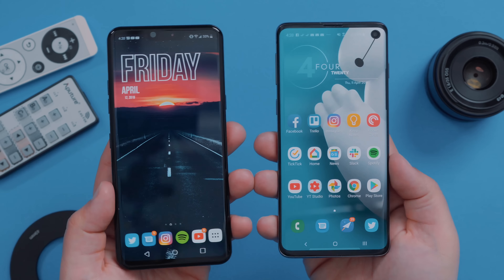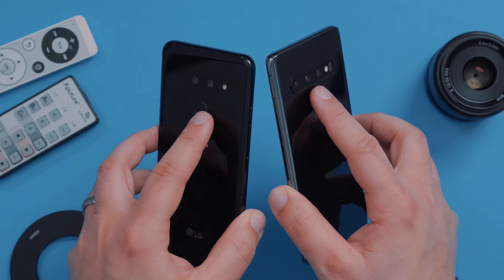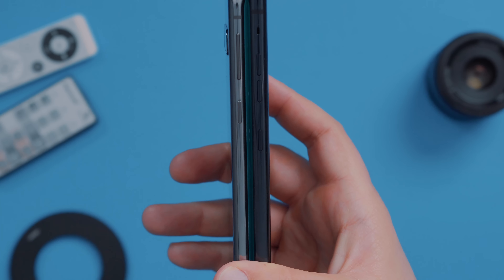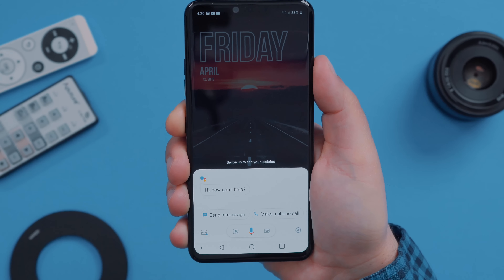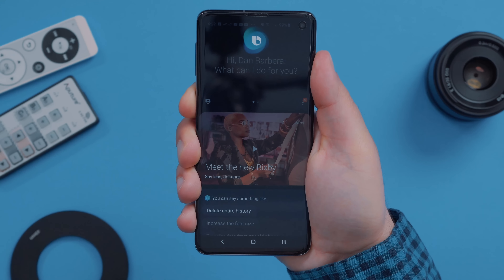So the first two things we're going to go over are design and performance, and we're not going to spend a whole lot of time because the design elements of each phone are very 2019. They share a very similar design — they're all glass, they have curved edges. Unfortunately, I don't really like curved screens. They have a headphone jack and USB-C charging ports at the bottom, and both have dedicated assistant keys. The difference is the G8 uses Google Assistant while the S10 uses Bixby, which most people don't use, so something to keep in mind.